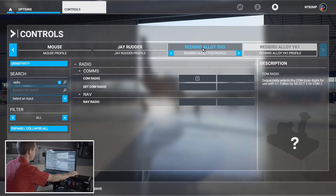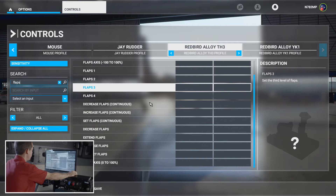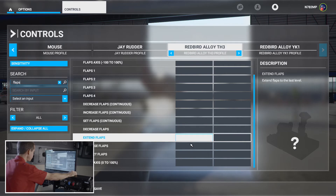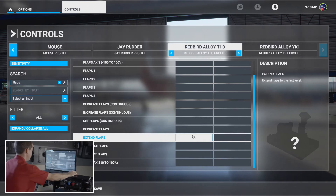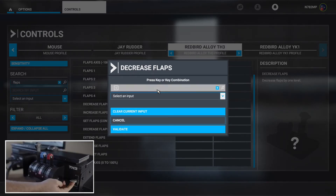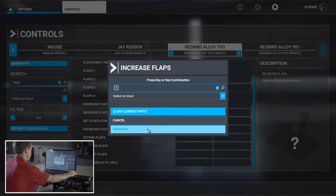Next up is the TH3 — we'll work from right to left. The first thing we're going to do is flaps. One thing to note: you don't want 'extend flaps' or 'retract flaps' as your setting. This switch is not a position switch, so you're just going one notch down or one notch up. So first we'll map 'Decrease Flaps,' validate that, then 'Increase Flaps,' and validate.